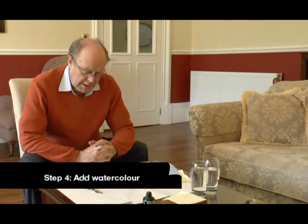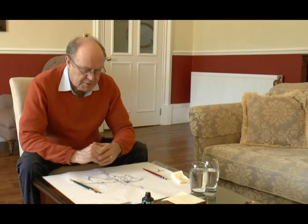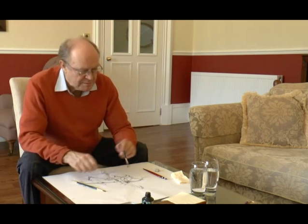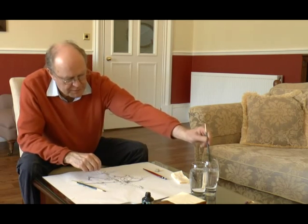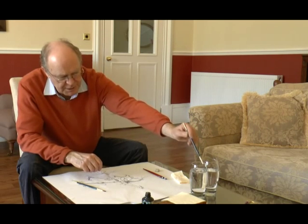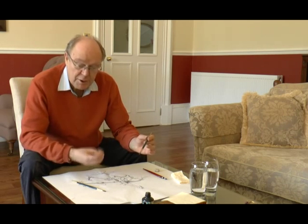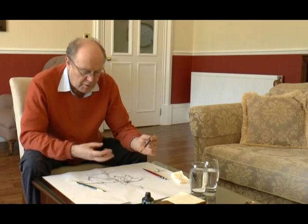Winnie is cleaned up, all the pencil lines are gone, and now we're going to put on some watercolor. The trick with watercolors is to have two jars of water: one you use for cleaning your brush, and the other you keep fresh and clean to mix your colors with — because watercolor loves clean water, and if you use clean water your colors will sparkle and glow.